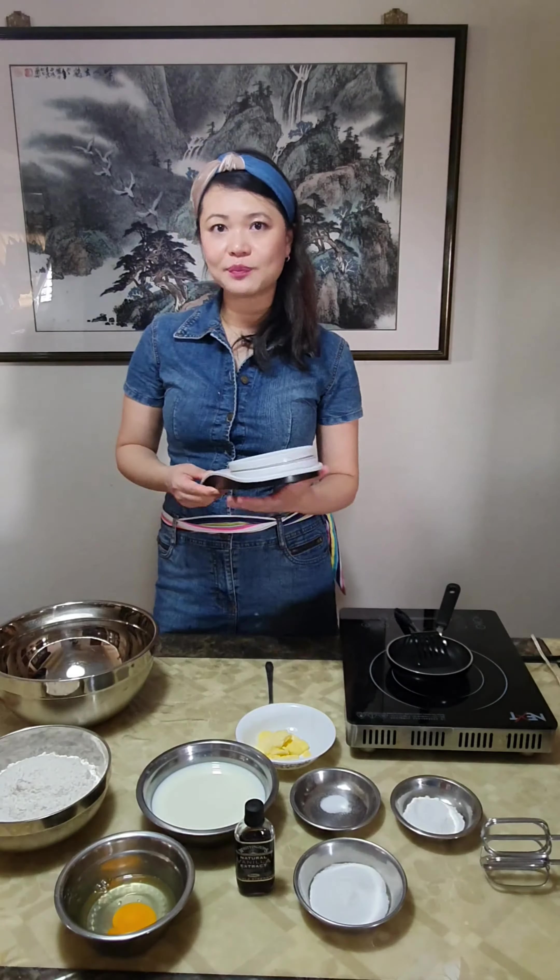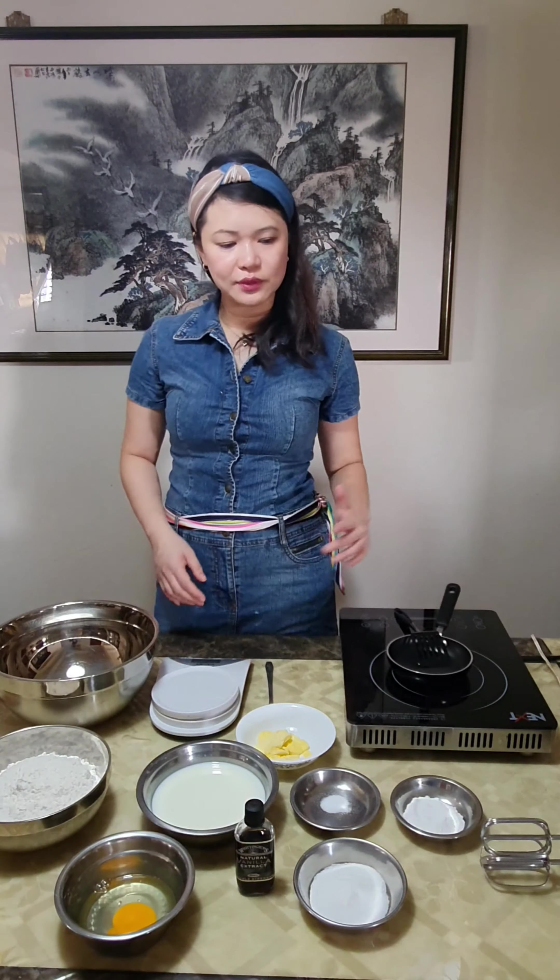Measure all your ingredients properly with a weighing machine so that all the quantities will be accurate. And of course you need a hand mixer.